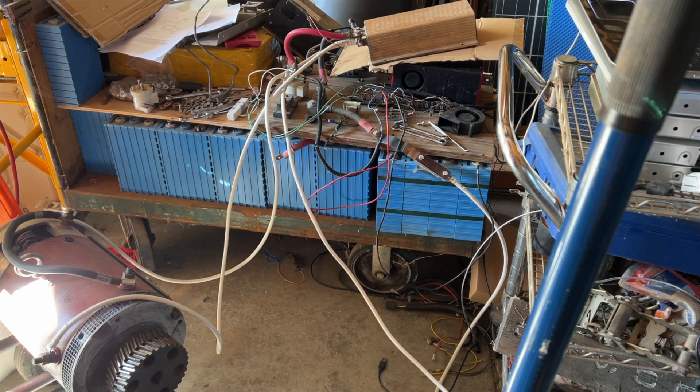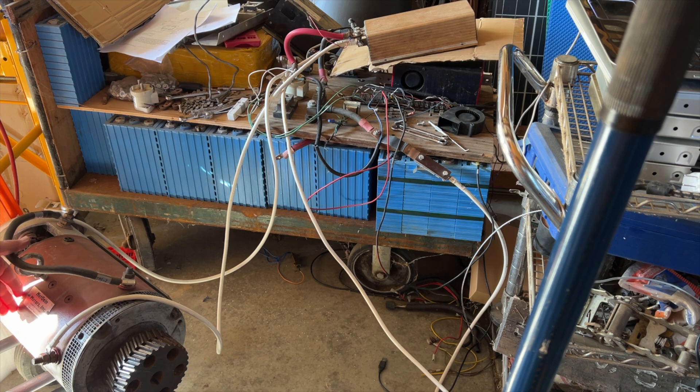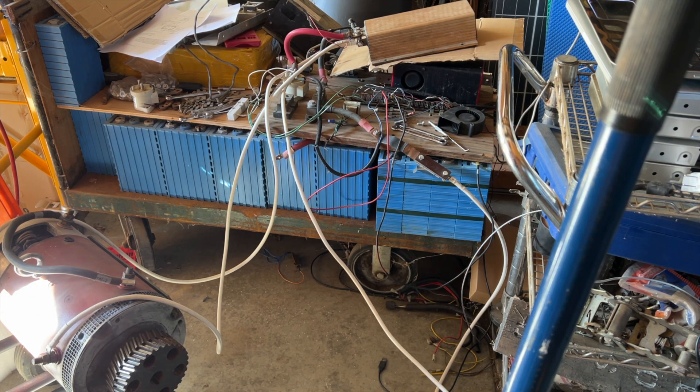Right now I'm running 112 volts through this thing, and I've got it hooked up to a Warp 9 motor right here — a Net Gain Motors Incorporated motor. Serial number 30. That's pretty cool — an early version. I have two of them, and they're a matching set.